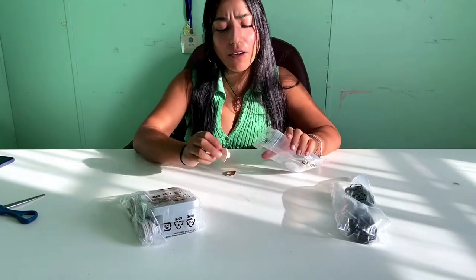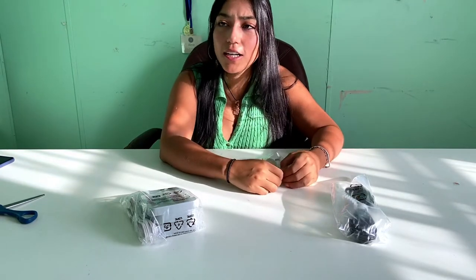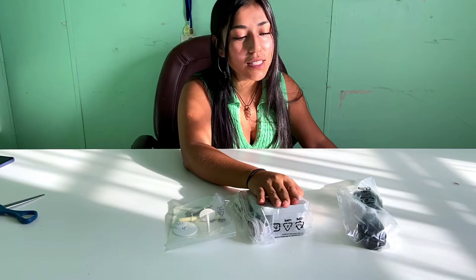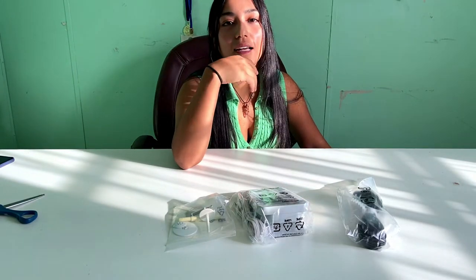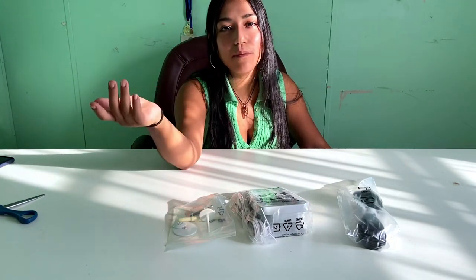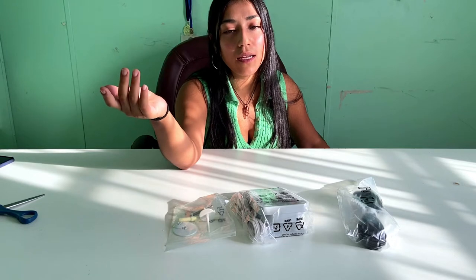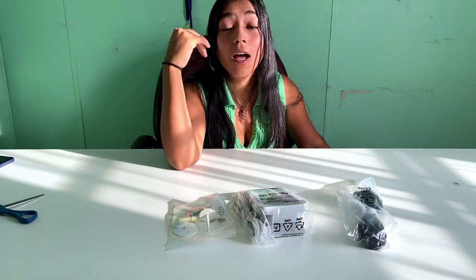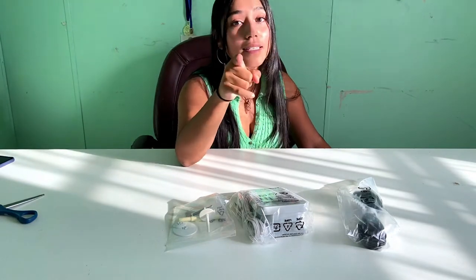It's kind of surreal, honestly, that I'm sitting here unboxing a sewing machine. This is one of those things that I'm glad I actually kept that promise to myself. And half of you are probably like, it's a sewing machine, it's not that deep. But it is that deep — that deep to me.